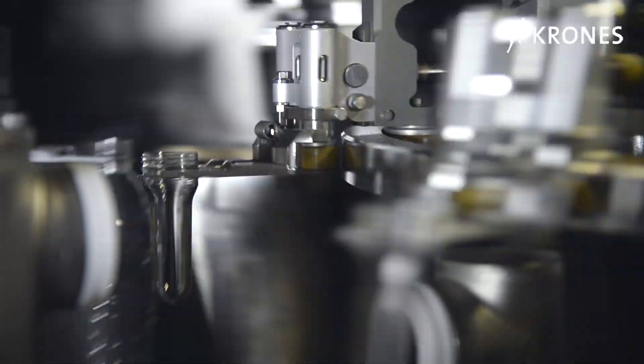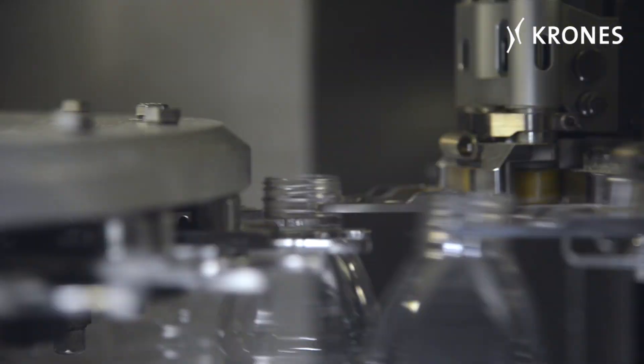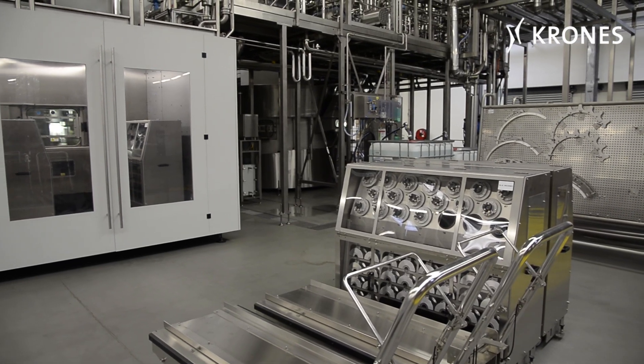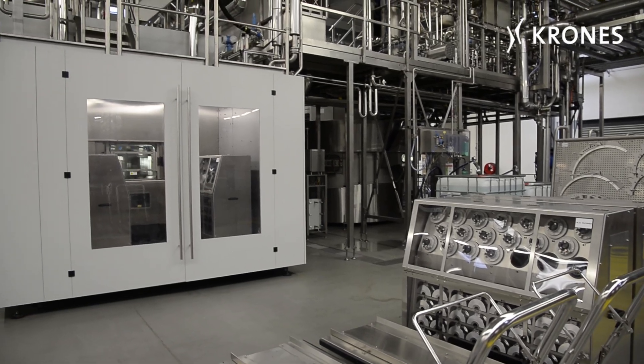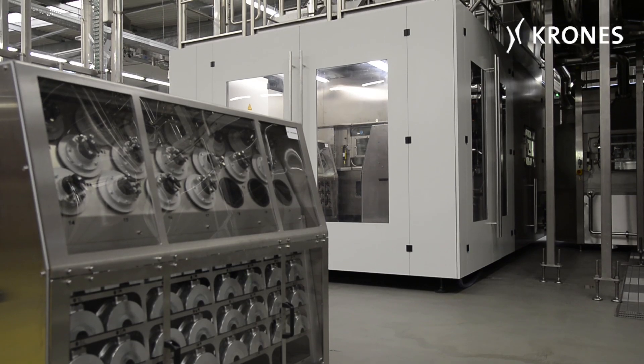Only now are the PET bottles produced in sterile moulds. The aseptic blow module features quick-change moulds for accelerated make-ready routines, all carried out in a separate mould change area.